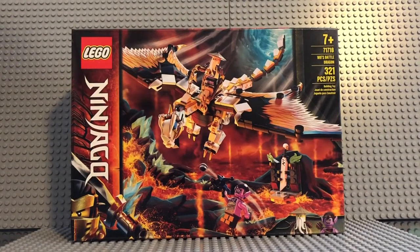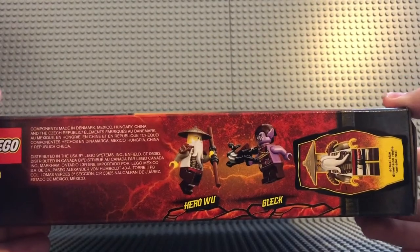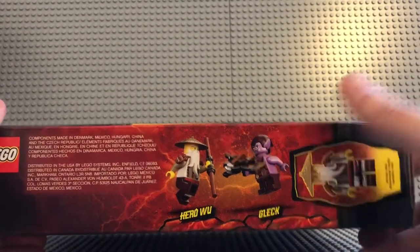Hey guys, it's WayBack with another review. I have another LEGO Ninjago set — Wu's Battle Dragon, set number 71718, ages 7 and up, 321 pieces. I'm actually very excited for this set. I saw it and I was like, wow, that really looks interesting. I've never seen this LEGO Ninjago theme before, so I'm actually kind of really excited.